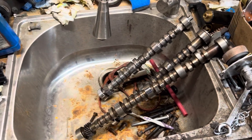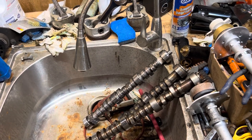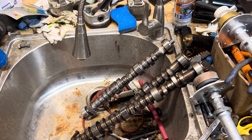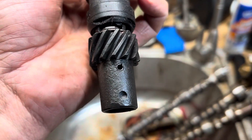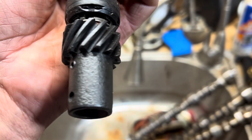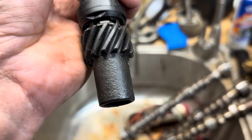In 1996, the V8s — the 5.0 and the 5.7s — the 4.3s were not included, but the 5.0, 5.7, probably 6.2, not sure about the 454s — these are what's called a melonized distributor gear. This is a melonized gear. The melonized gear is identified because it has a sort of a dimple pattern on it, or I call it a measly pattern.